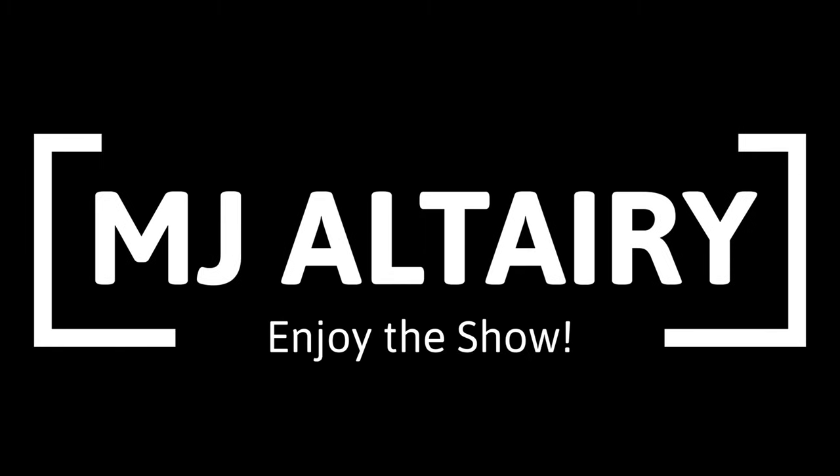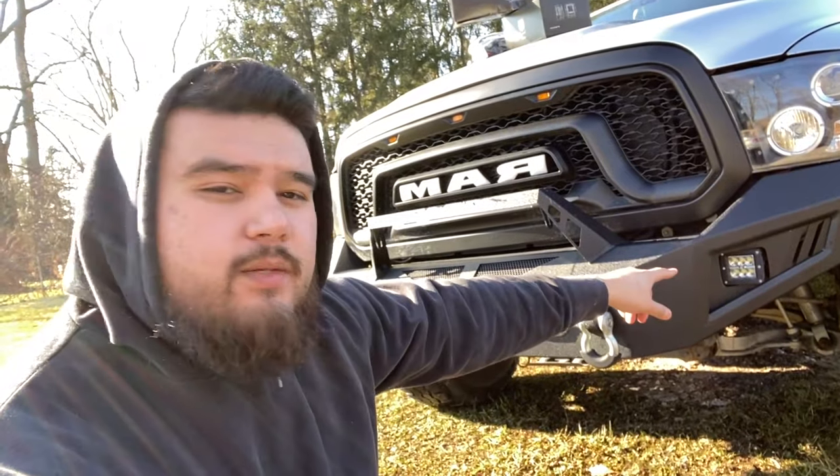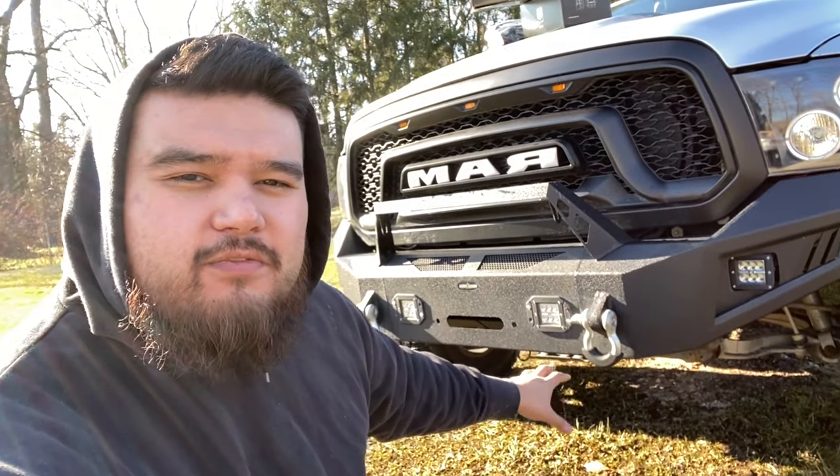In today's video we'll be working on my 2016 RAM 1500. About nine months ago I put up a video of me installing this eBay off-road winch bumper. This bumper came with some LED pod lights and some flush-mounted pod lights as well. The problem with these is they feel kind of cheap and they're technically not road legal.